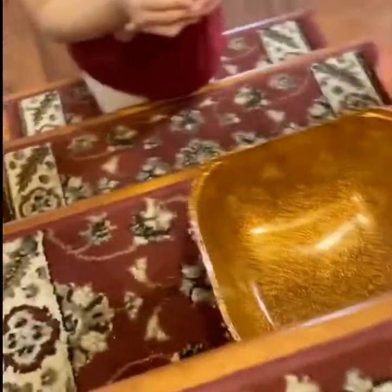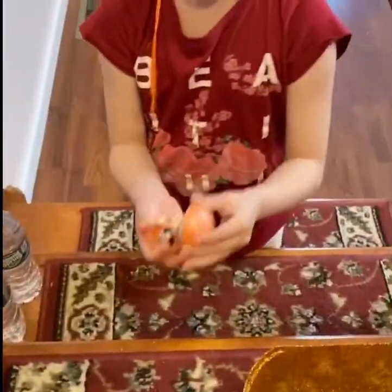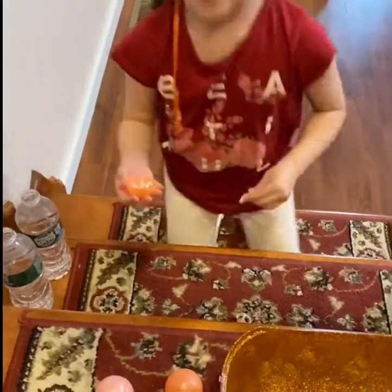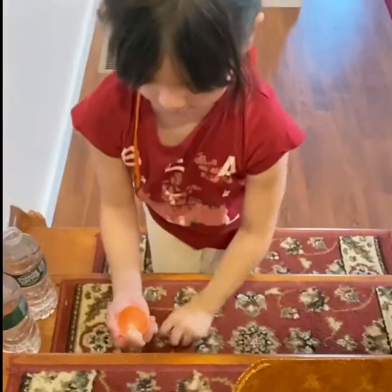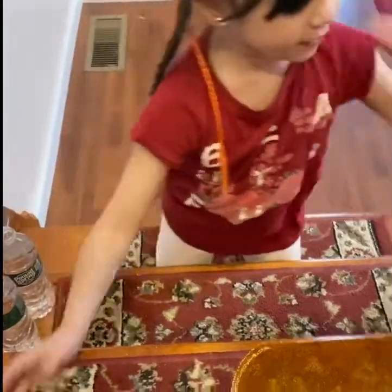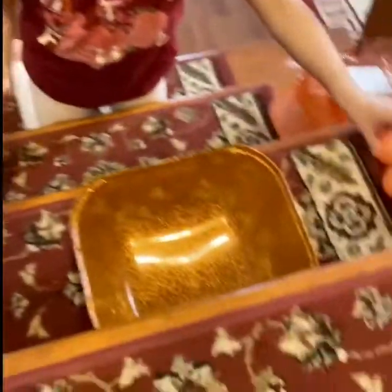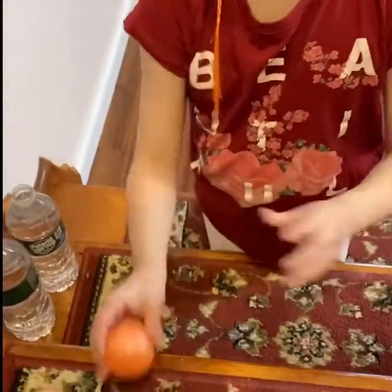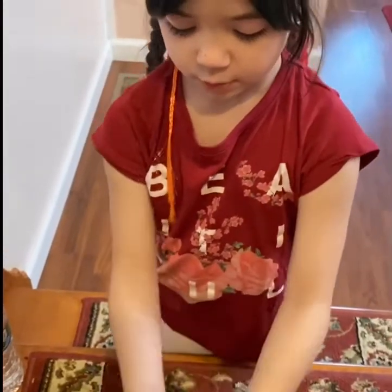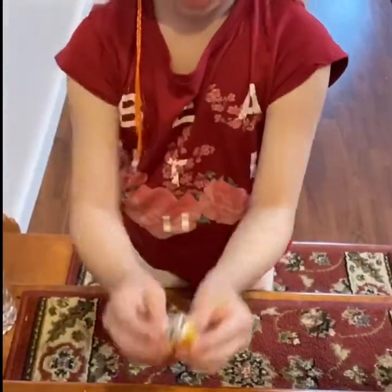First I'm going to be opening up these balls. The first one has pink sand inside. The second one has a bunch of stuff — a golden shirt, a mermaid tail, and more pink sand. Then we've also got some pink shoes which are very cute and fancy, and more sand but in peach color. Really cute! And we also have a mermaid figure.